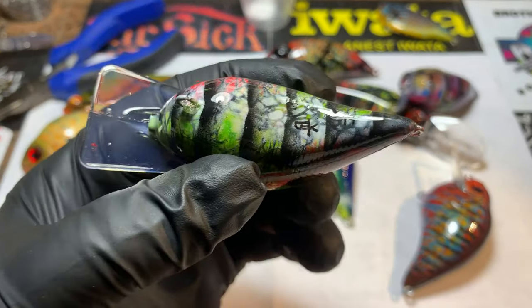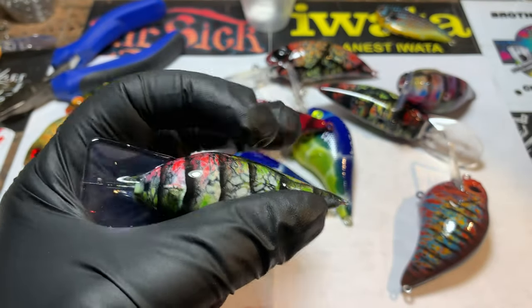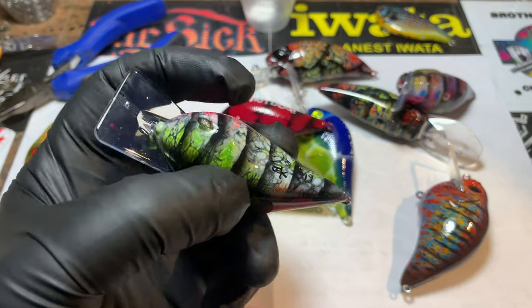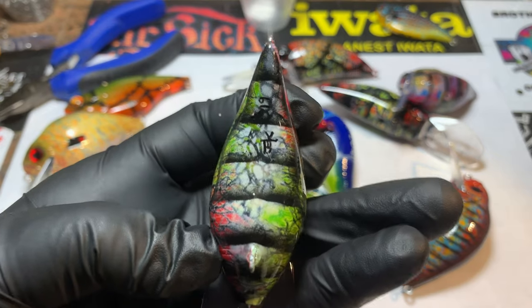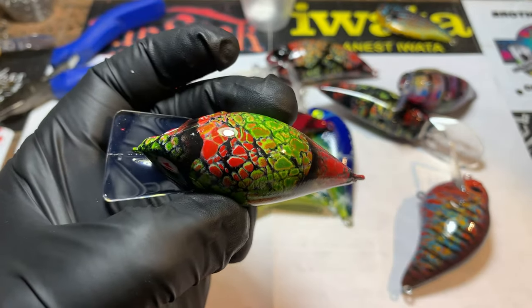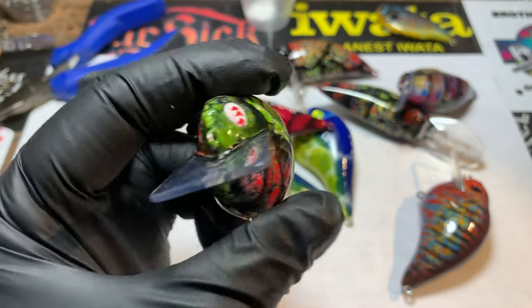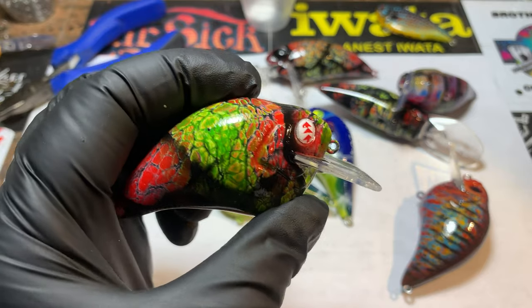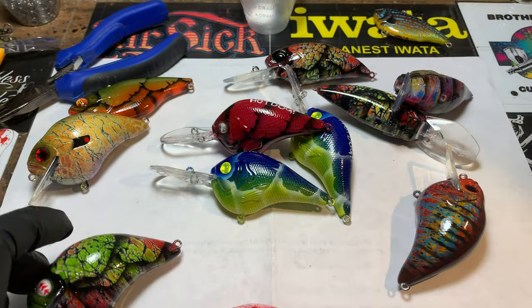I also showed you how, if you're doing a mesh pattern and you have your alligator clips or whatever you're fastening at the bottom of the bait and you have a lot of blank space, how to cover that up with a lighter color and the same mesh that you shot with. So we actually killed off a bunch of stuff yesterday and got a lot of helpful tips out to you guys. I hope you appreciate that — if you haven't seen it, go back and take a look.